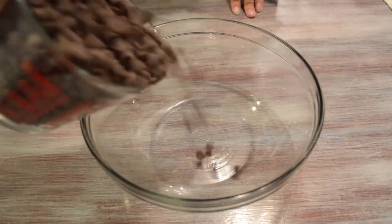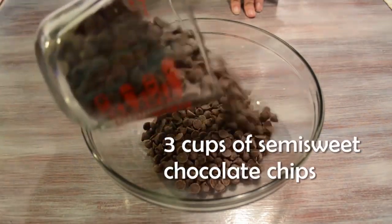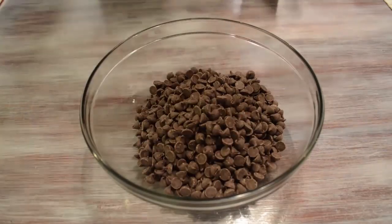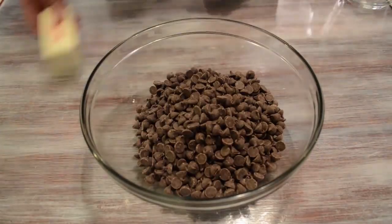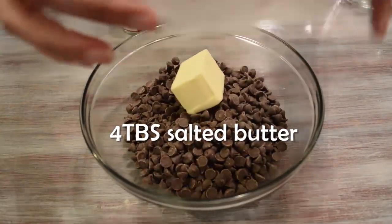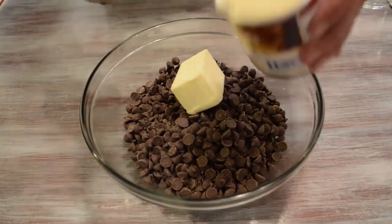So what you're gonna do is take about three cups of semi-sweet chocolate chips and pour them into a mixing bowl. Then you're gonna butter that up with about four tablespoons of salted butter. Yeah, I know that sounds redundant, but follow me on this.